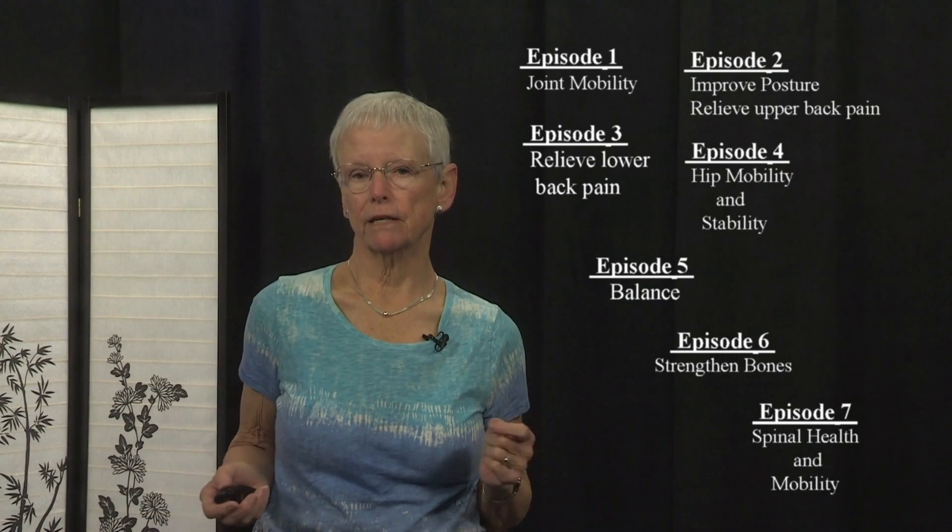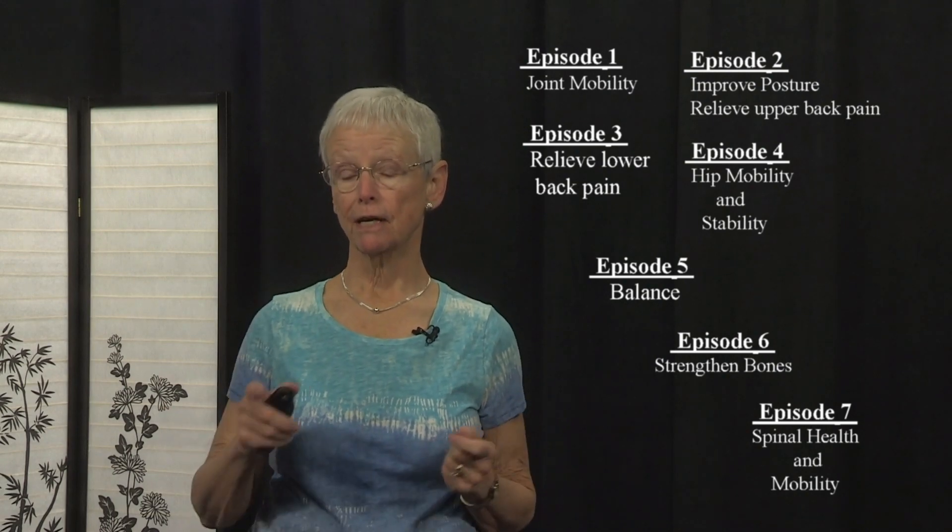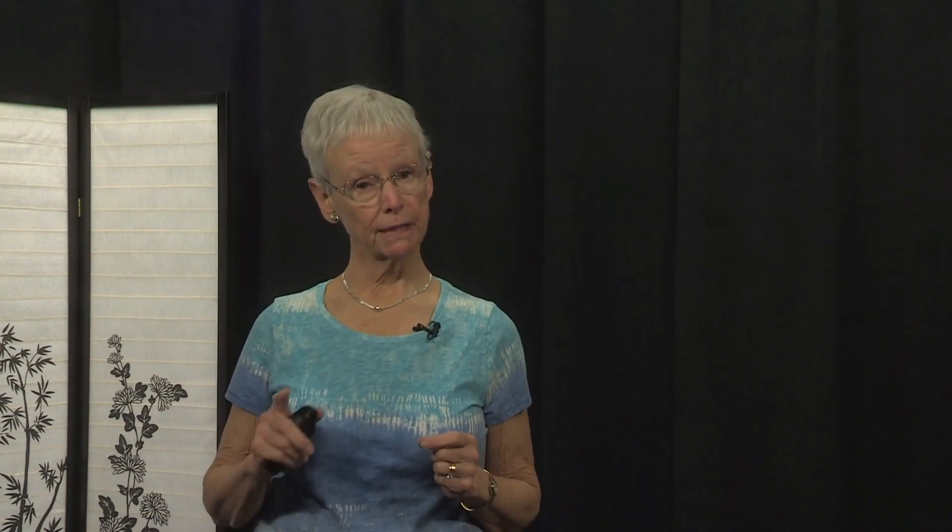I encourage you to revisit those previous episodes at your leisure to work on any of the areas that are of particular interest for you. But today it's time to put it all together in a standing sequence. After a brief seated centering, we'll move to a standing sequence touching on all that we did in the seven previous episodes — a kind of all-in-one practice. Let's get started.